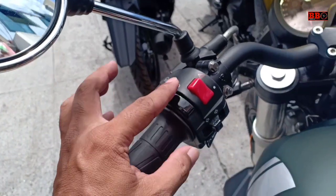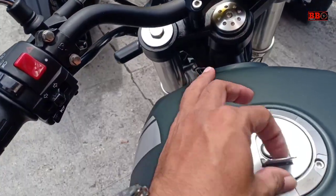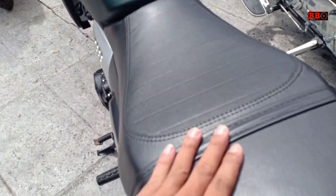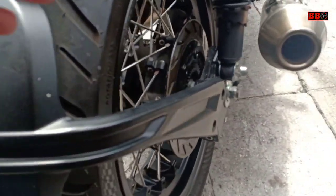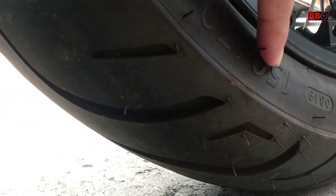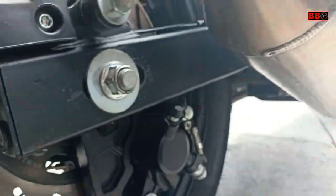Ini adalah motor SM Sport RE3, motor yang menggunakan mesin 2 silinder 400cc, bergaya cafe racer. Memiliki tenaga 36 tk dan torsi 35 newton meter sob. SM 400 ini dijual mulai Rp 68 jutaan di Jakarta, mepet-mepet harga 2 silinder 250cc Jepang ya.